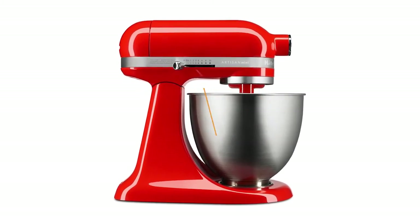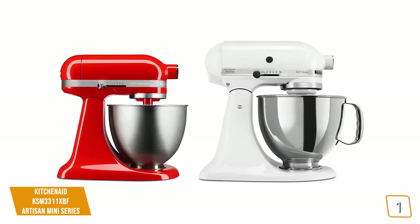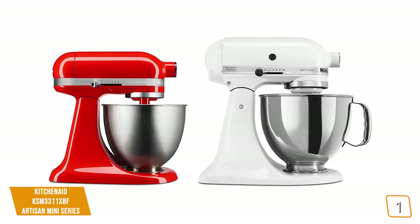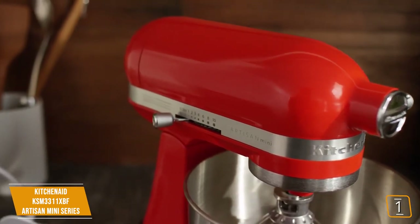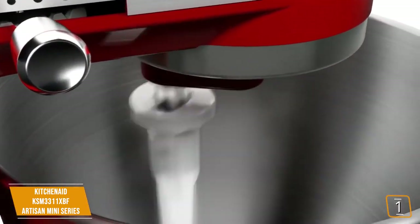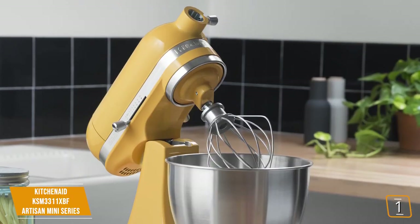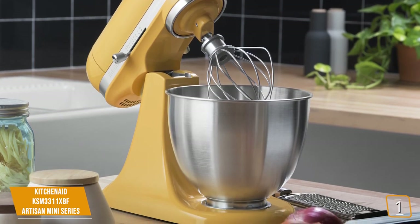The first product on our list is the KitchenAid KSM3311XBF Artisan Mini Series. This is our best compact stand mixer. If compact size is what you seek, then KitchenAid offers the Artisan Mini, which is reported to be 25% lighter and 20% smaller than the Classic Series. It's a stunning little product that still offers quite a lot when it comes not only to mixing duties, but secondary tasks as well. This little mixer features a 250-watt motor that mixes in a 3.5-quart bowl. It takes up such little space on your counter while still providing pretty solid mixing performance for less heavy recipes. Great for a small apartment or a smaller kitchen. The tilt head design is present in this model as well.